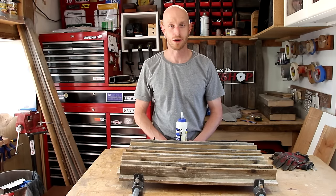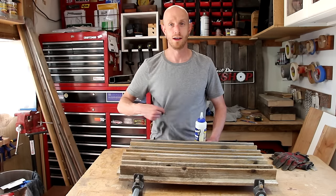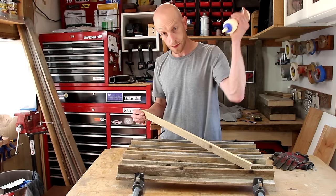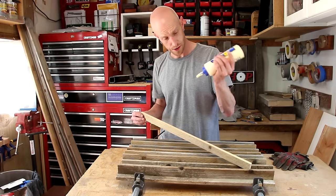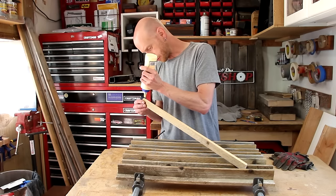That was tough trying to set up for this shot. For some reason the camera would not focus — it kept focusing on my shirt right there. Why? I don't know. I hope I have enough glue. Probably should have thought about that before I started this part.